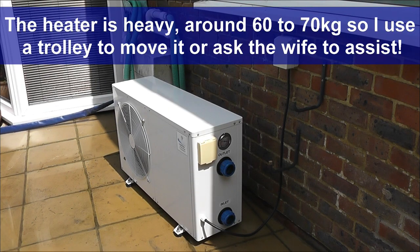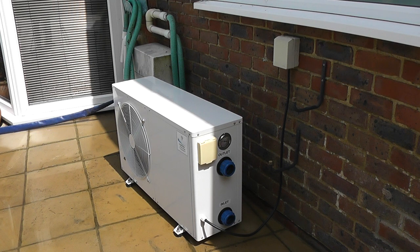Right, that's the heater wired in and the next thing to do is to connect the inlet and outlet. As you can see it's very easily identified — they've labeled it with nice big labels there so that you can see which pipe goes where. So I'm going to fit them now; it's a very easy process.